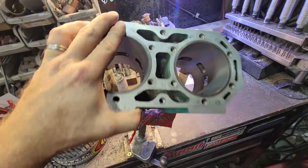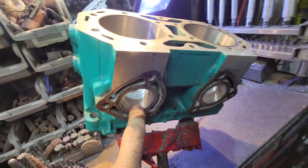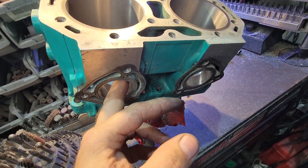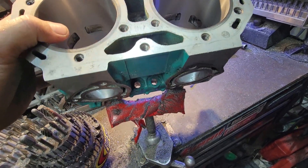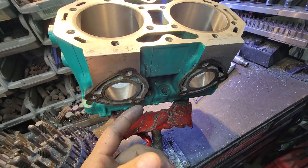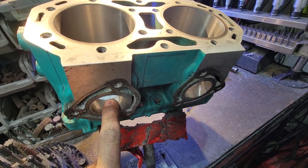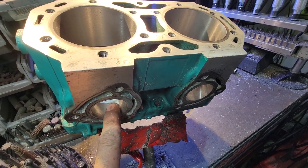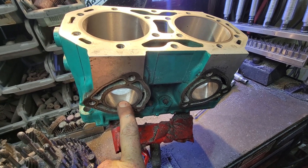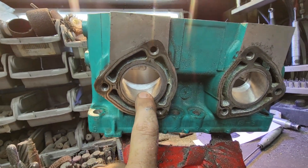We port the inside of the exhaust port. You want them to be smooth — more of a satin finish; you don't want them polished. You want to end up getting an air barrier on everything. Some Kawasaki cylinders have a little dimple there — some 650s, some 750s do. People ask me whether to epoxy fill it or not. It really doesn't matter. Years ago we used to epoxy fill them, and I've really never seen a benefit to it.